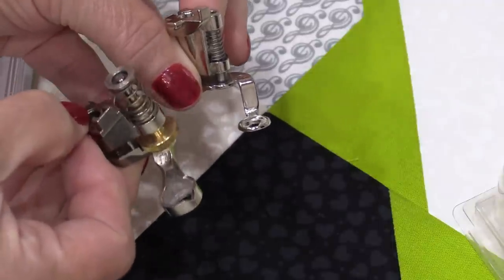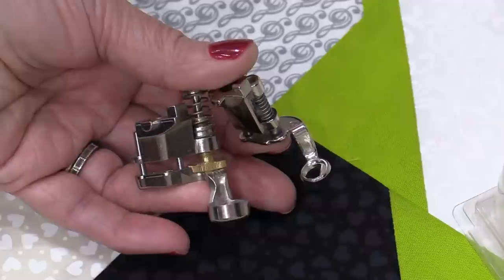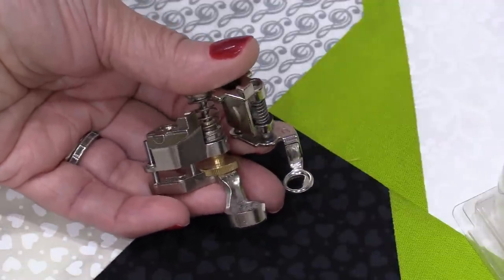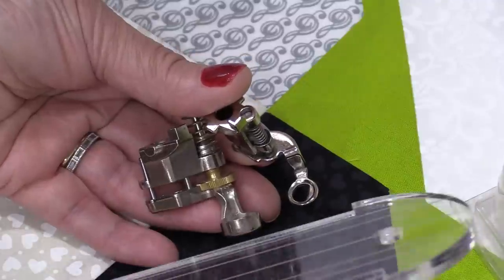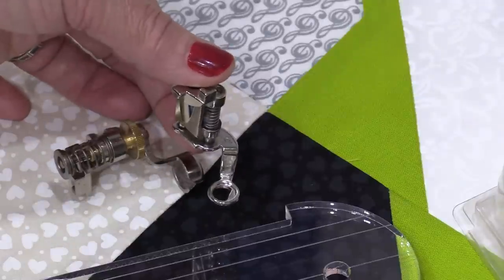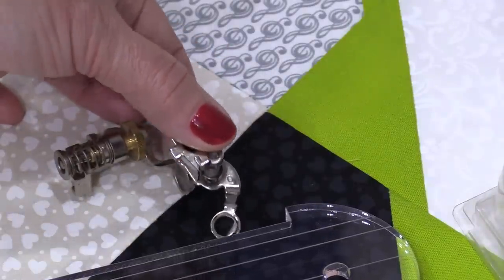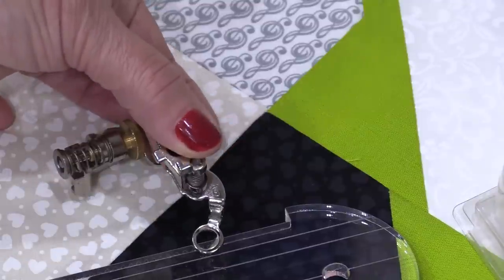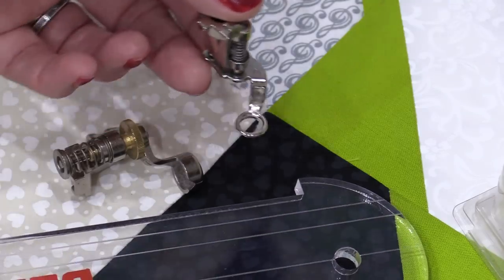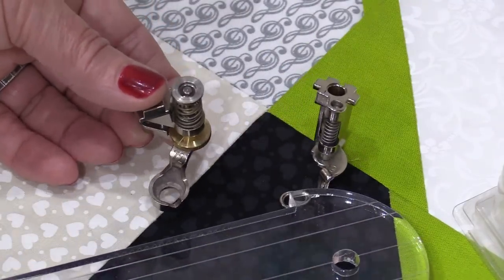The foot for ruler work is a lot thicker than a regular sewing machine foot. That thickness helps guide the foot around the ruler. If we use a regular foot, the foot will jump the ruler, then we will hit the acrylic and break the needle and perhaps damage the machine. It is important that you get the right foot to do the ruler work.